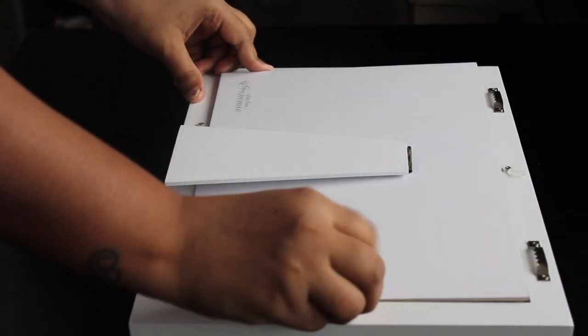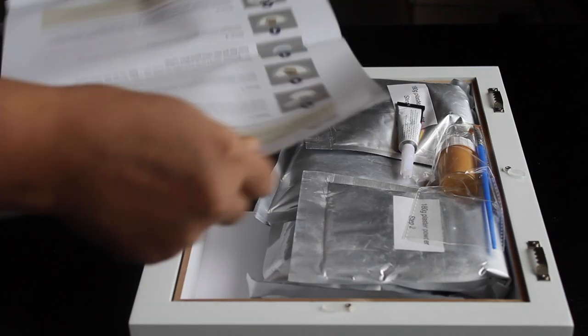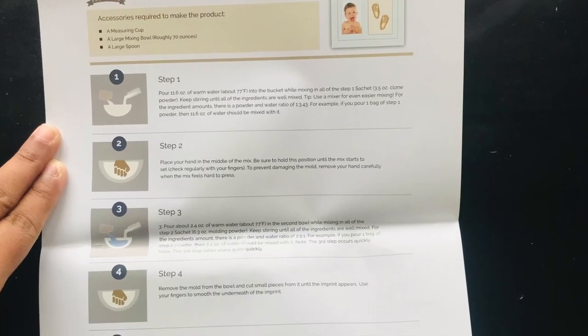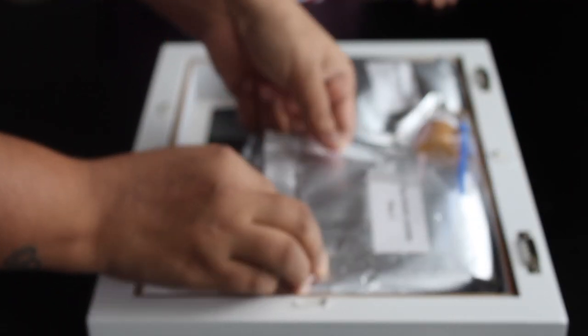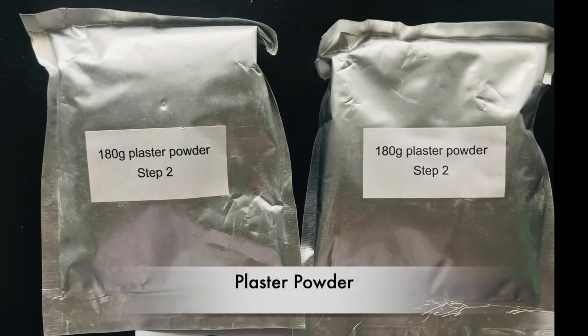I will show you the details of my baby's hands. I am going to show you the materials: paper, super glue, gold paint and brush. Step 1 uses molding powder and step 2 uses plaster powder.